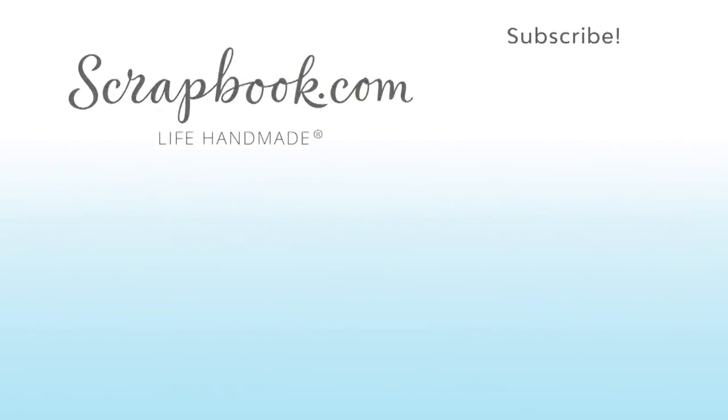Thanks for watching! If you liked this video and want to see more from Scrapbook.com, please like, share, subscribe, and leave a message. Happy crafting!